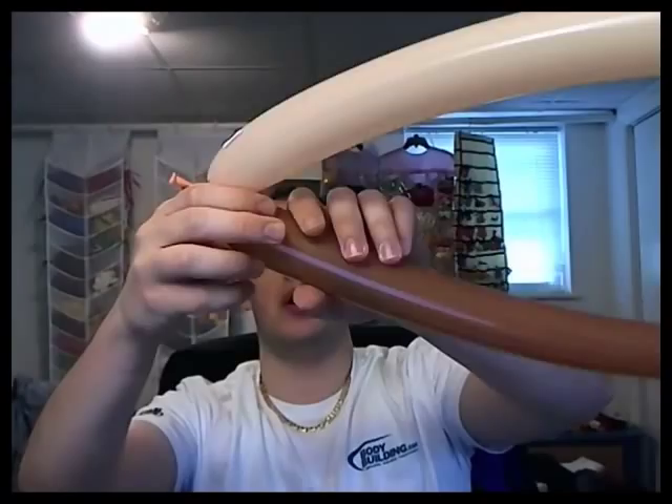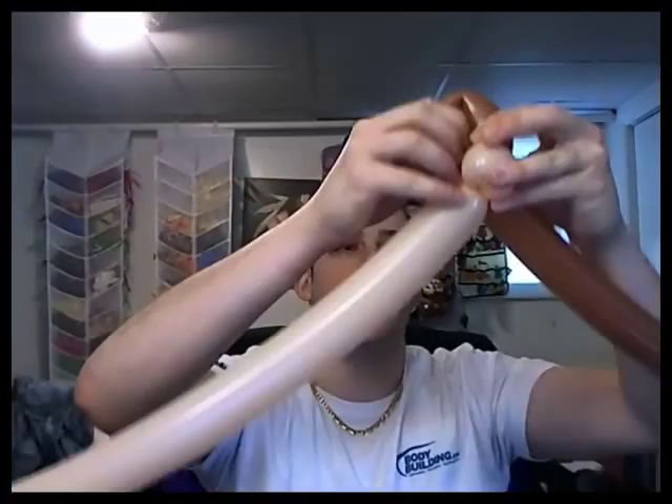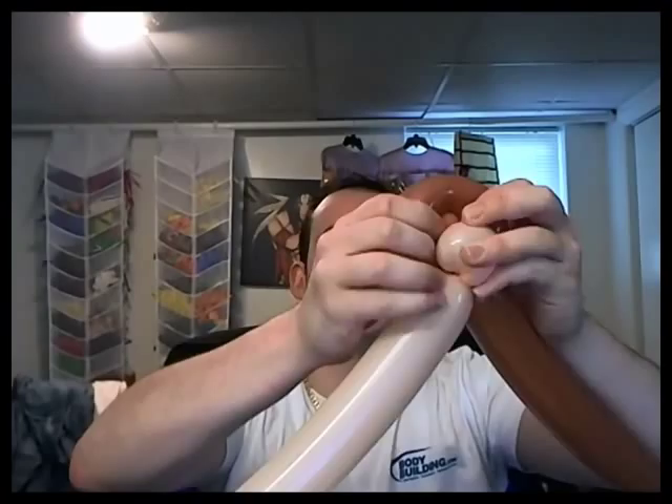Get these two balloons, tie them together, and let's get started with a blush pinch twist, a loop, and then you push the pinch twist into the loop, and you got yourself a monkey ear.